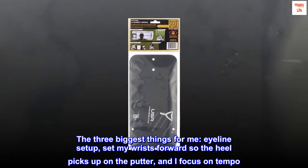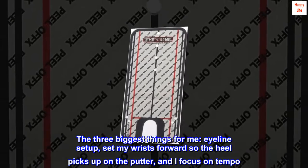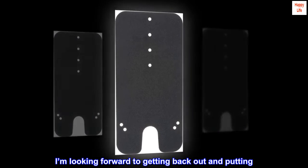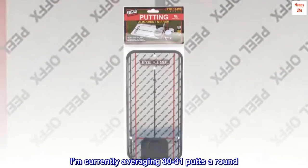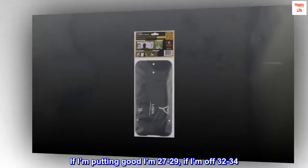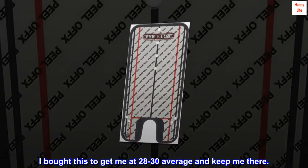The 3 biggest things for me: eye line setup, setting my wrists forward so the heel picks up on the putter, and focusing on tempo. I'm looking forward to getting back out and putting. I'm currently averaging 30 to 31 putts per round. If I'm putting well I'm at 27 to 29, and if I'm off, 32 to 34. I bought this to get me to 28 to 30 average and keep me there.